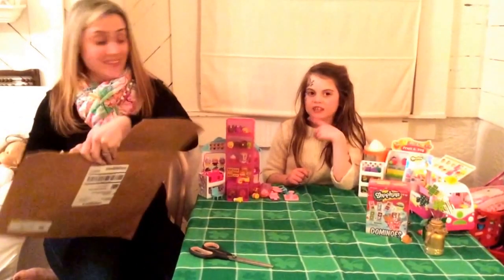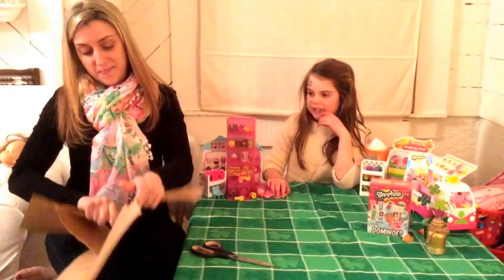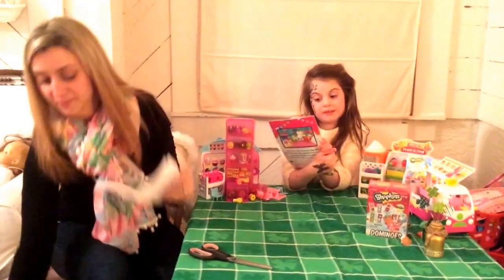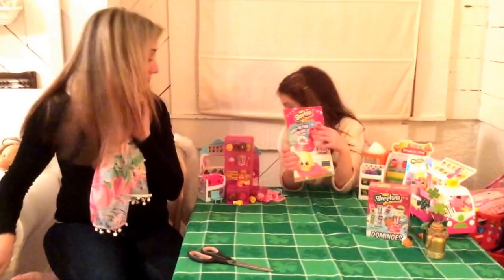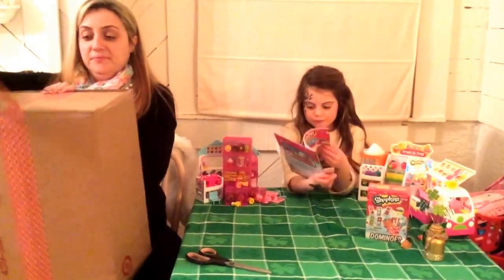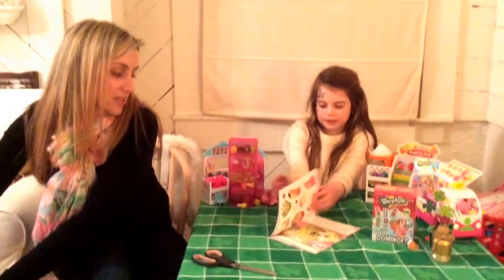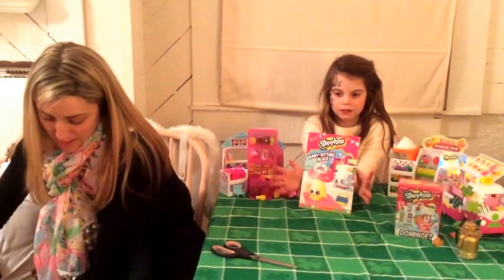I know what that is — it's a Shopkins box. You can kind of tell from the package. It's a Shopkins book called Baby Sitting Blue. Inside there are stickers — big stickers. Maybe she just wanted it for the stickers. Maybe on the next show she'll give you a little book review and tell you if you should get it or not.